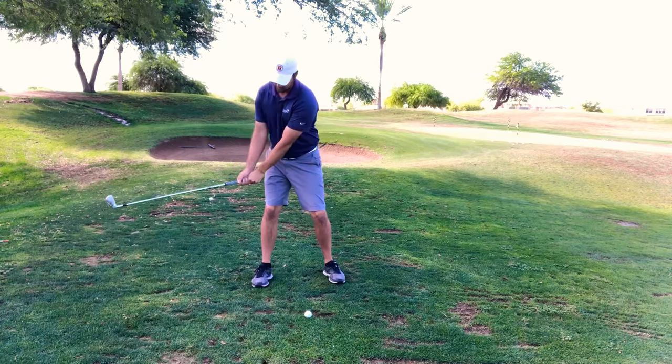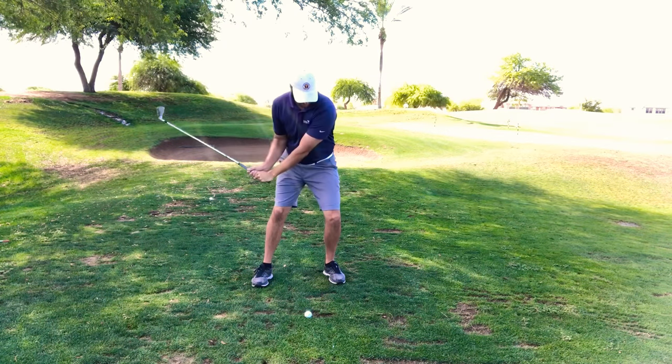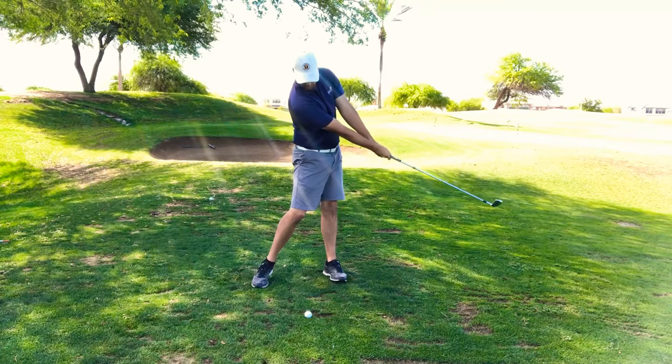They're going to get to the top of their backswing, the lead knee is going to increase a little bit, hands will come down, and then they're going to post up.